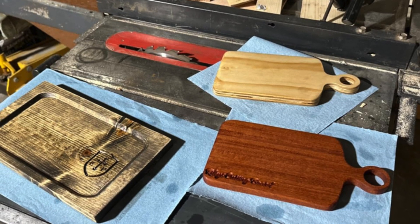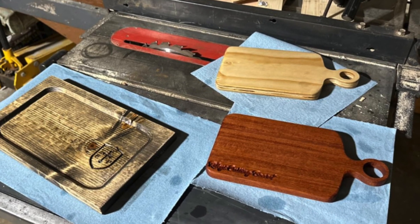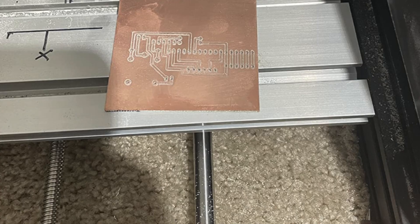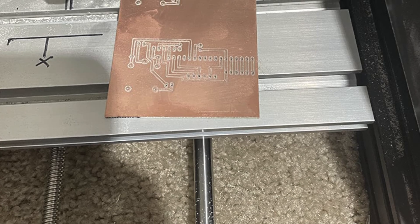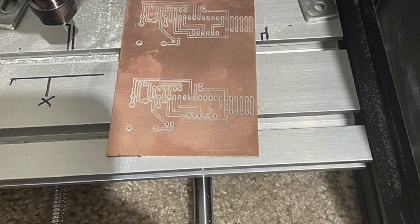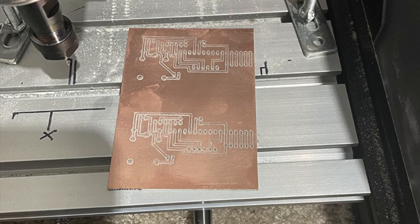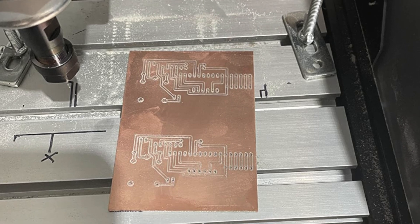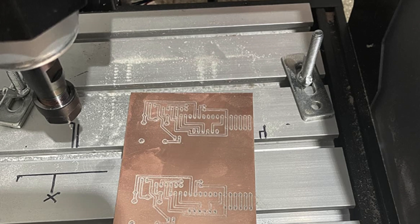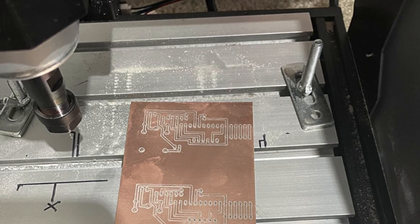It comes with a USB drive loaded with GRBL software and instructions — plug and play out of the box. So who's it for? This is perfect for beginners, hobbyists or anyone who likes their tools cute and controllable. If you want to start engraving straight out of the box and occasionally look heroic while pressing an emergency stop button, this one is for you.